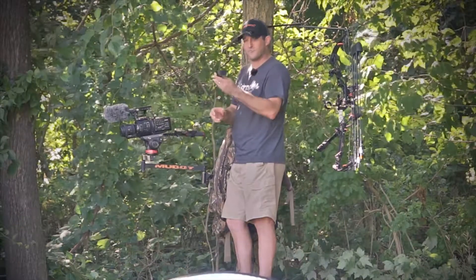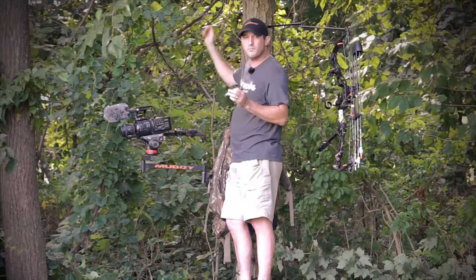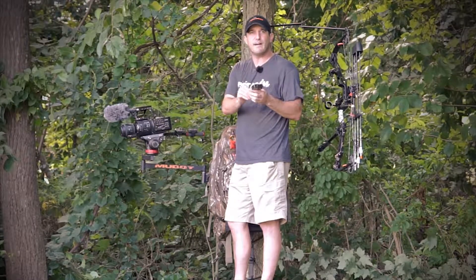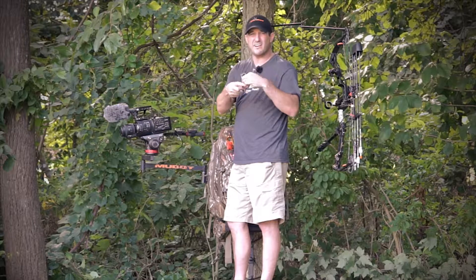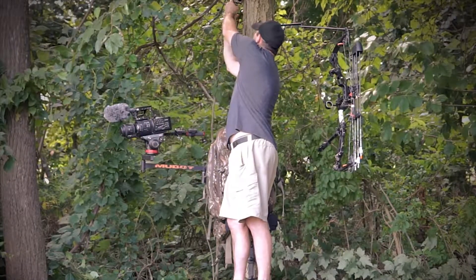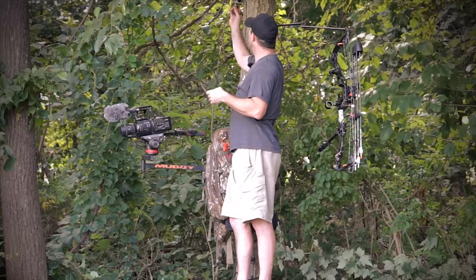I've got a great little gadget for you if you don't have one already — it's called the Clip Shot. What this little device does is give you the ability to put it on an accessory bow hook, a pole in your blind, or a tree limb, and give you an extra mounting point. When loosened, it can go in just about any direction you need — tighten it back up and you're in business.